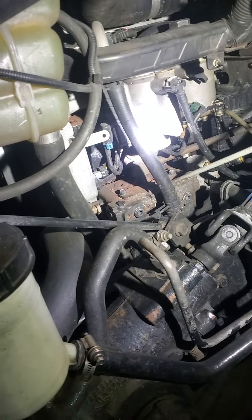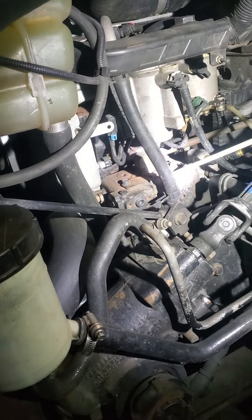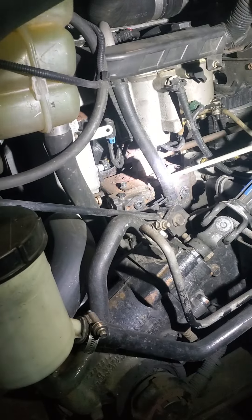Air compressor. It is secure to the engine, no crack or broken, no loose or missing mounting bolts. I don't hear any leaks, and it's gear driven.